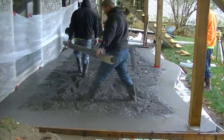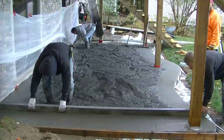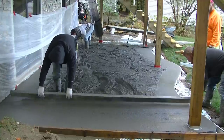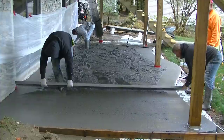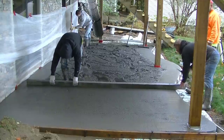We got most of the slab poured. This was about five and a half to six yards of concrete. We've got microfiber mesh in it, and we also put air entrainment in our exterior concrete up here. That helps with the freeze-thaw cycles too. The air allows moisture to get into the concrete and freeze and expand without popping the concrete.